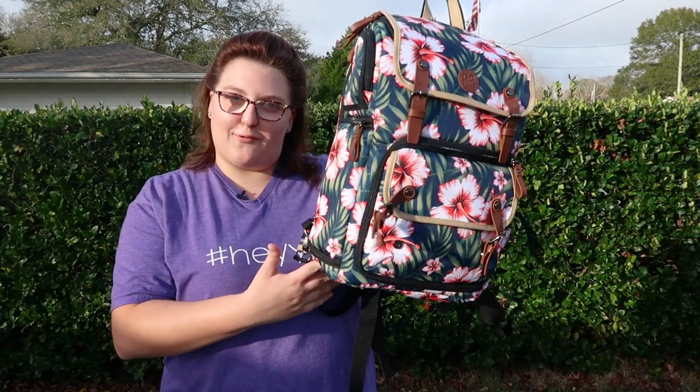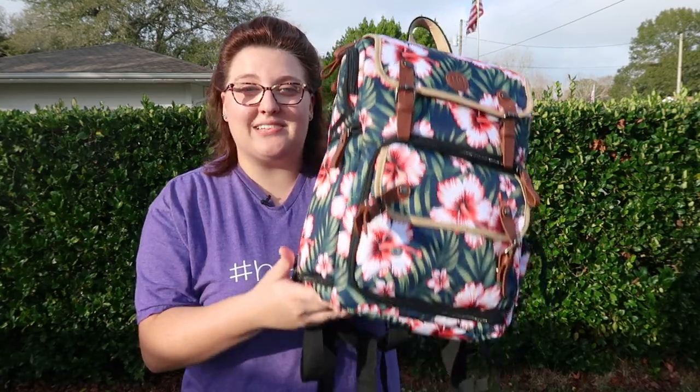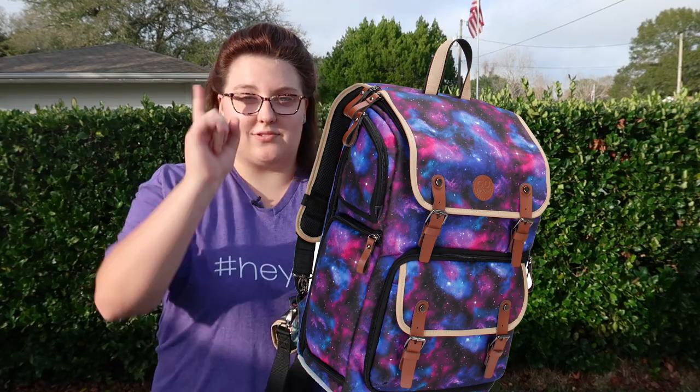The amazing people over at Go Groove sent us two of their very colorful new patterns of their DSLR backpack. This is the one I've been using — it's the Tropical Pattern — but we also have the Galaxy Pattern that we're going to be giving away, so stay tuned to the end.